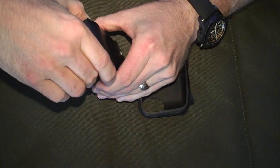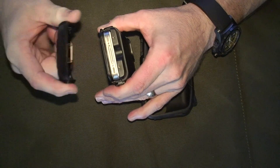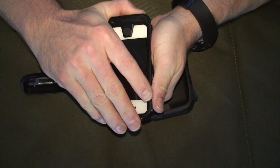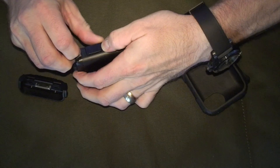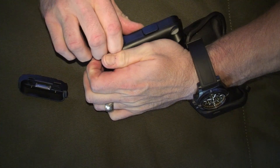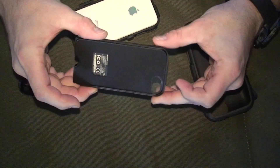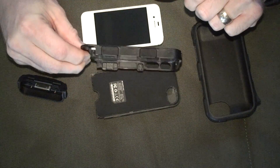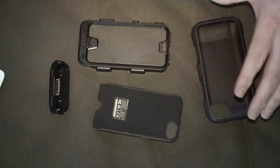The next portion to remove is the bottom part by pulling this off and then popping this section off piece at a time. You see it splitting there — grabbing the back, it's very difficult to do, and peeling apart. This back part is the battery. Here is the phone, here is the front of the case, and these are all the components.